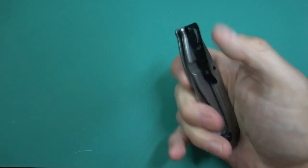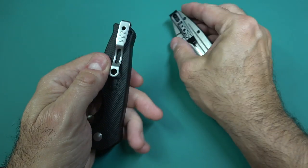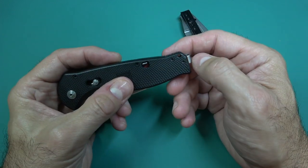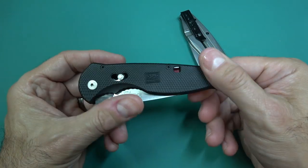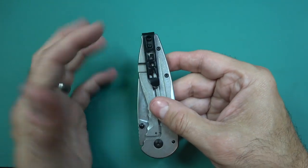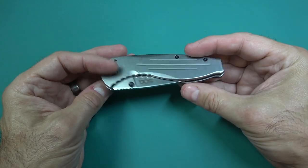Here's a big difference I do care about - the clip. It's a deep concealed carry clip, and you can see how it loops all the way up so it's going to sit all the way down in your pocket. The Aegis has a clip that can be flipped over to the other side - you take out a screw, put it back on the other side, and you can have tip-up left or right-hand carry. With this frame lock version it's fixed - tip-up right-hand carry only - so they kind of screw over the 15% of the world that is left-handed.